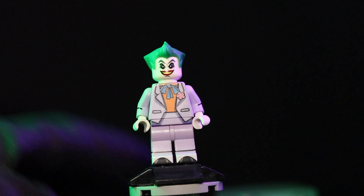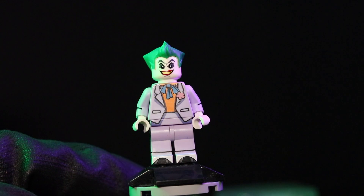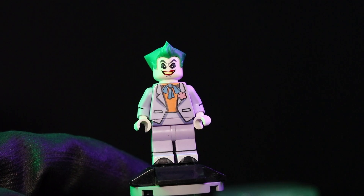I'll probably give it a solid 9.5 — nine and a half — just because I would like to have a back print on the head. Other than that, I'm pretty happy with this minifigure, pretty happy with the price, and the printing all around is great.